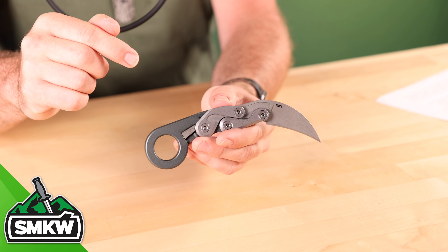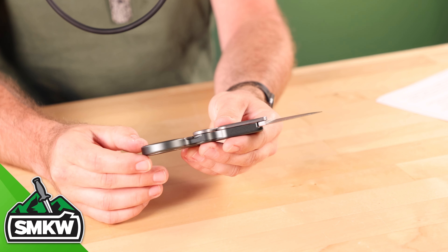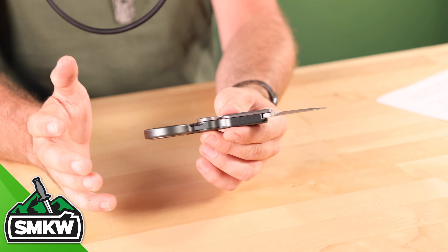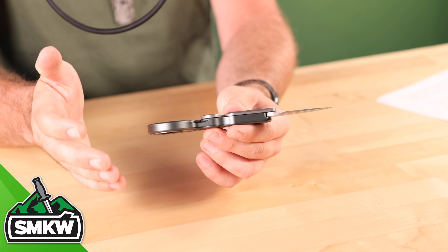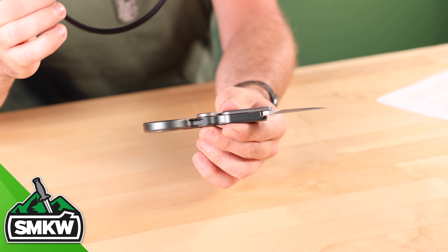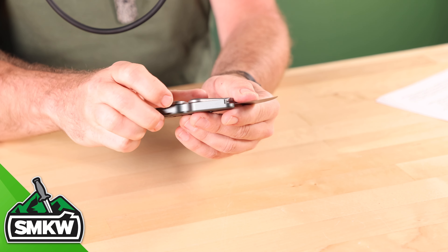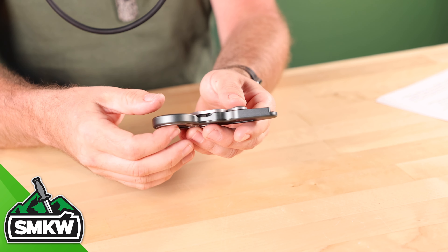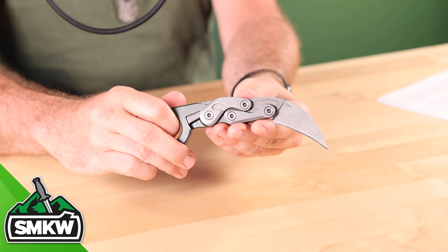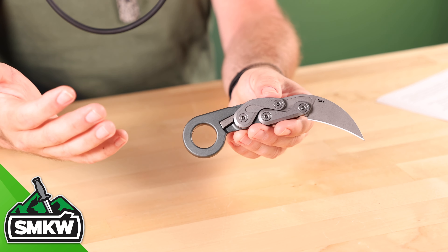The neat thing about this, and what makes this one new — when I turn it like that, it is a lot thinner than the original Provoke. This is a much slimmer design. This is called the Provoke Compact. With this slimmer design it makes it carry a lot easier and better. It's also lighter weight, coming in with a 2.26-inch D2 steel blade, aluminum handles, stonewash finish, 6.63 inches overall, and weighing in at only 4.4 ounces.